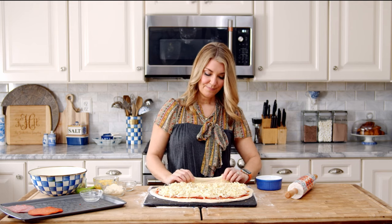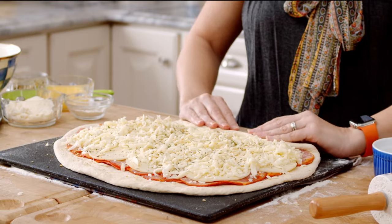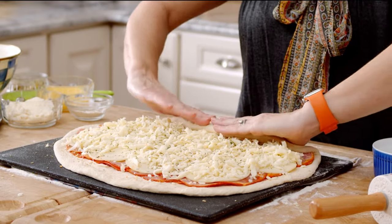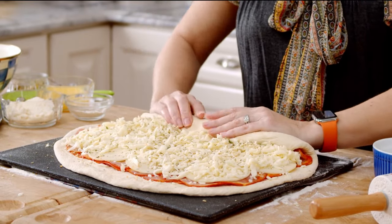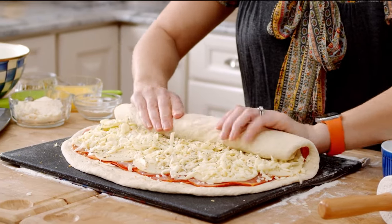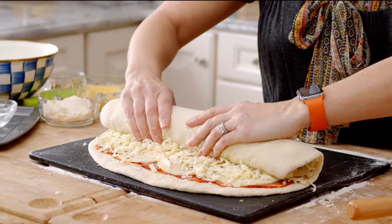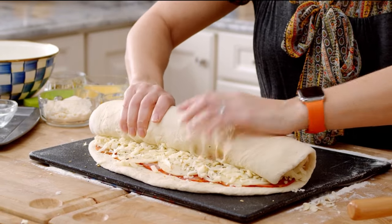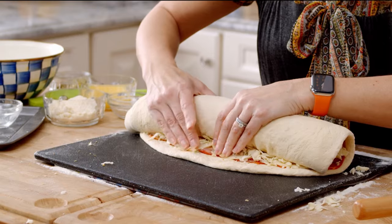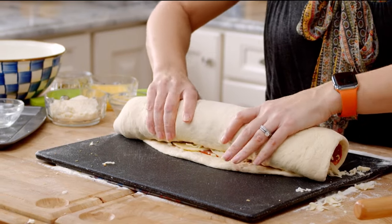Now we're going to roll it up. You just want to fold this edge here and roll away. Make sure everything is tucked in nice and tight. The great thing about pizza dough is you can stretch it, so it works with however you're working.